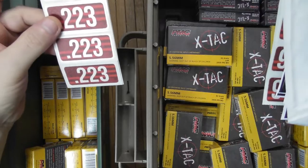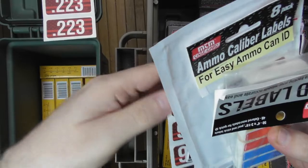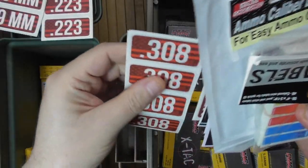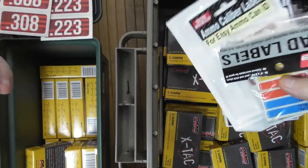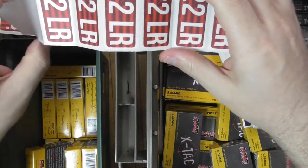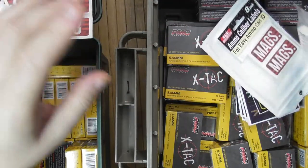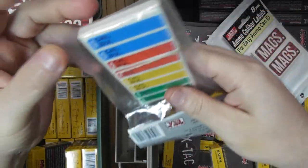I bought their labels in different calibers. I didn't buy everything, but certain things are very helpful because I have a lot of .223, a lot of .556, and a gazillion of .22 and 9mm. Those are my most common calibers.